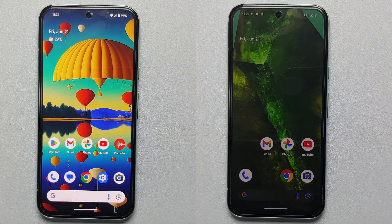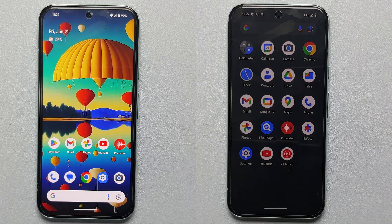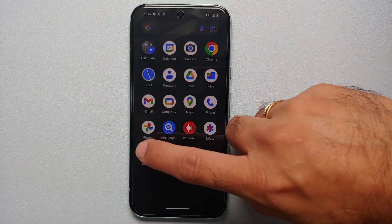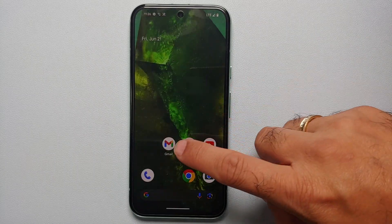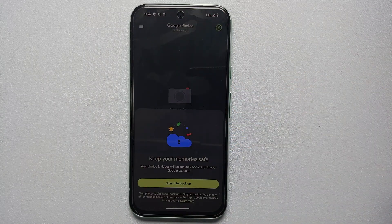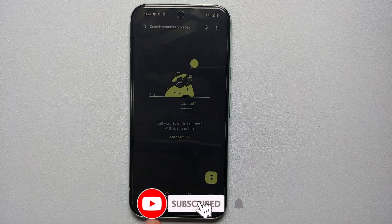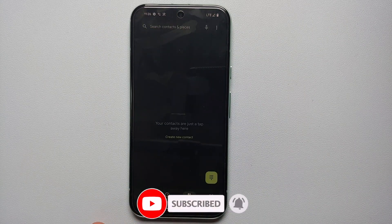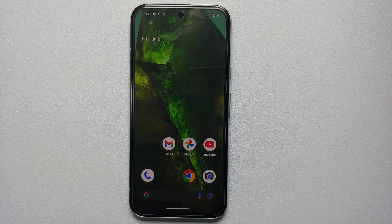The Google Pixel 8a has rebooted and we have a notification that we are in Repair Mode. Our wallpaper was set to something else, the home screen setup was changed, and dark theme is enabled out of the box. If I go into Settings and then Photos, no account is signed in. In the Phone app there are no recents, no contacts — nothing is there.